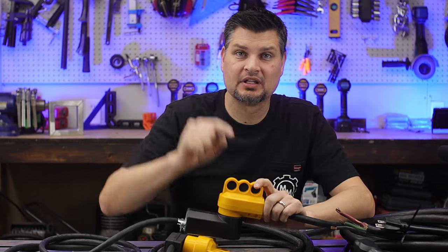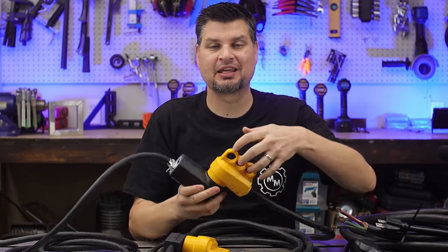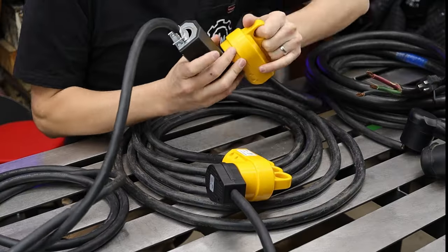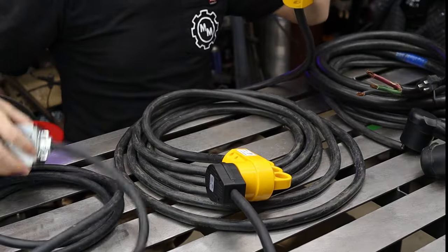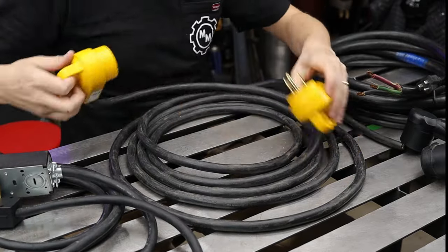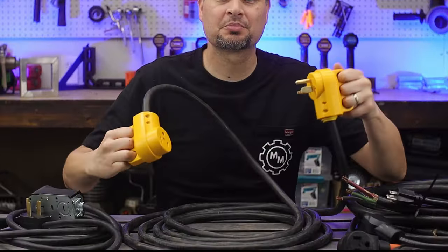I'm going to end on why I absolutely love this style plug — it's because it's got these little handles. Most plugs you have to grab around the entire plug to pull it out, especially the smaller-headed ones. These ones are just super easy to pull apart with the handles.